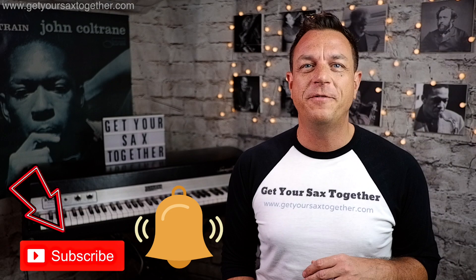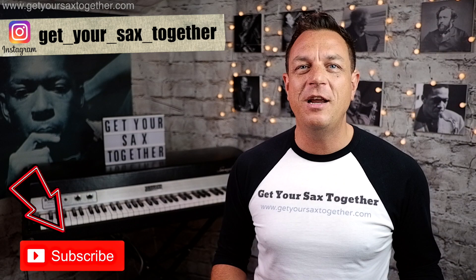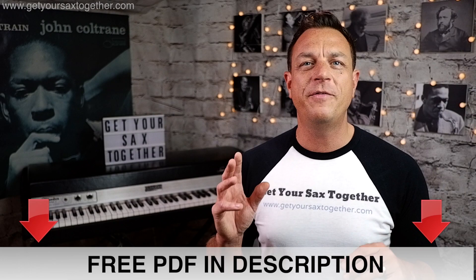But just before I do, if you're enjoying the channel please do subscribe, ring the bell to be notified when I upload new videos, check out my Instagram, leave me a comment down below — I'd love to hear from you with any suggestions or feedback. And if you click the link in the description you can download a free PDF which has got a transcription of this solo written out for alto and tenor sax. That's a wonderful resource, so grab that link, print it off and follow along as I teach you how to play Born to Run.